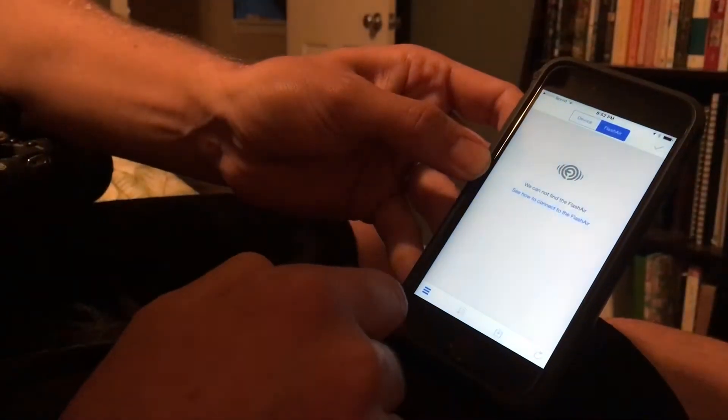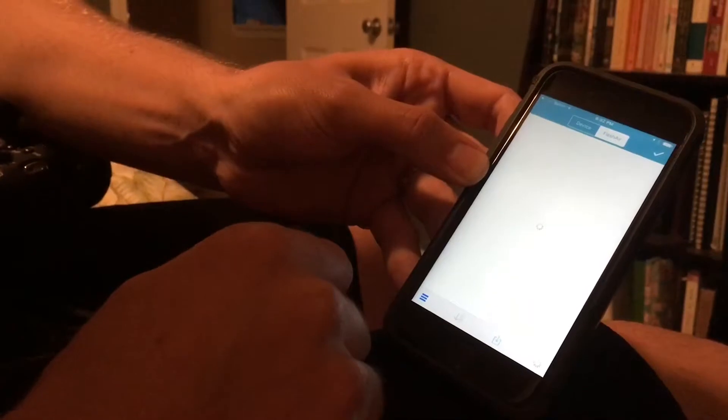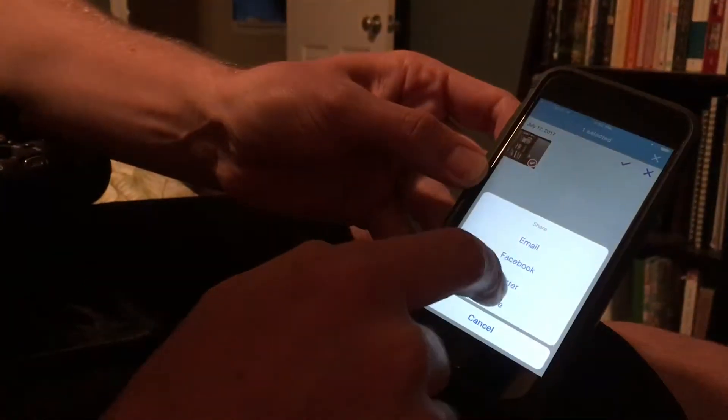After you wait just a second, the app will show up with the photo you just took. Press the check mark, select all, and then choose the Save button.